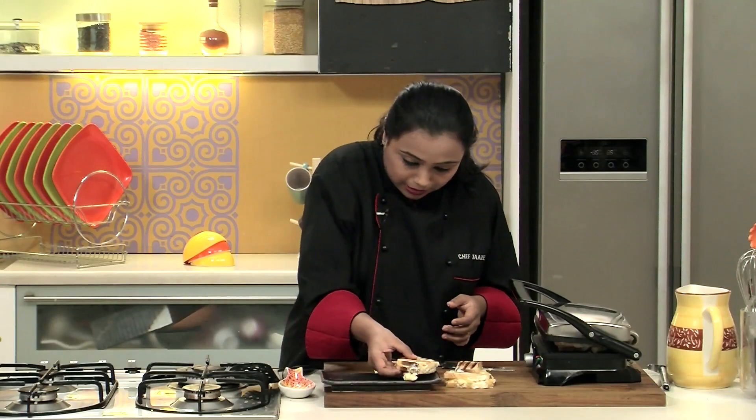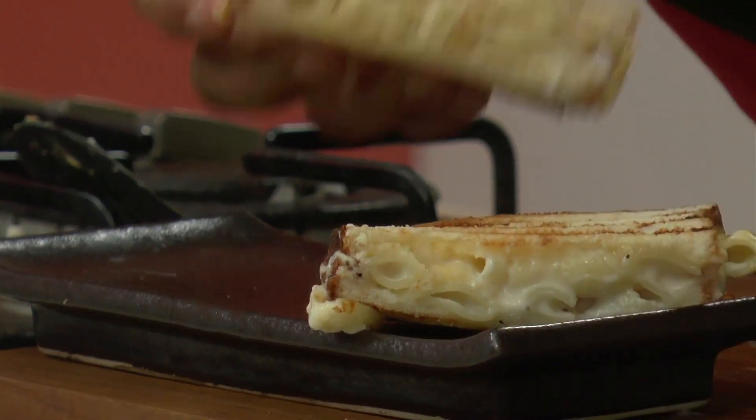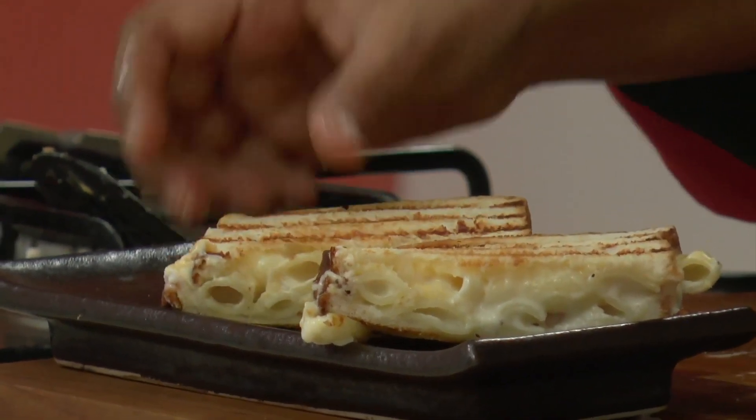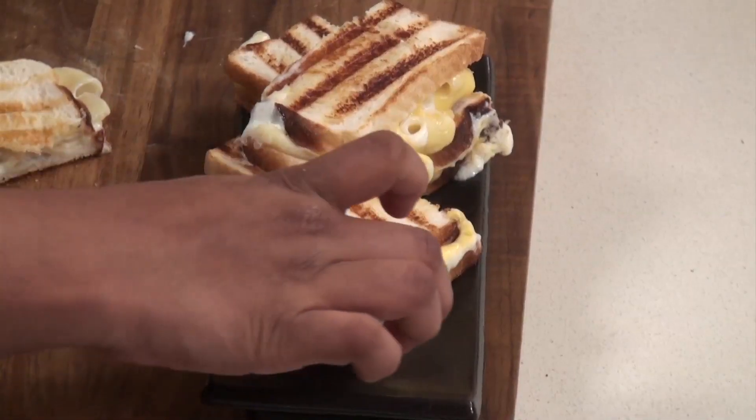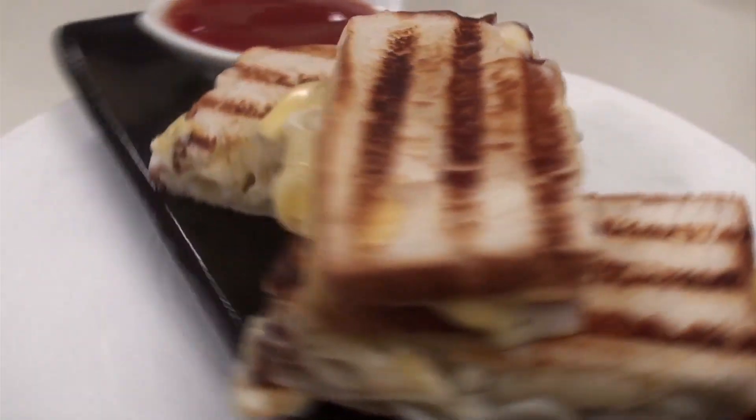Arrange them on the platter. Mac and Cheese Grilled Sandwiches are ready — a favourite recipe of kids, do try it. Great and good. Bye bye.